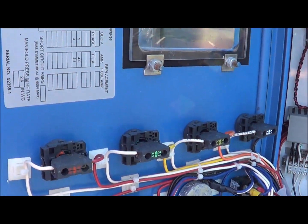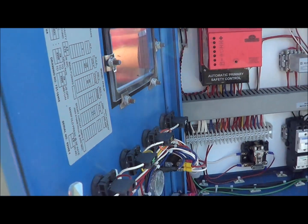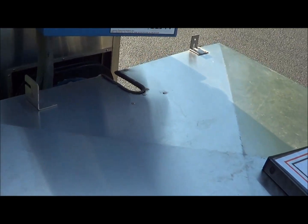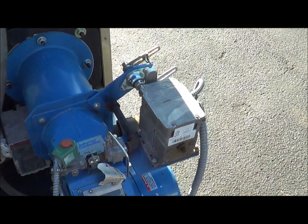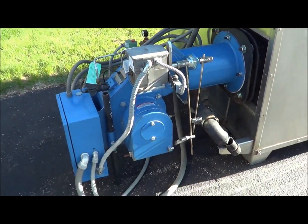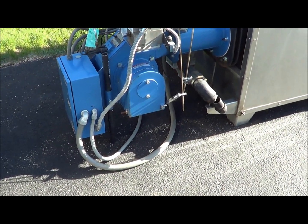Here is the other side of the inside of the control panel. We'll slide back this cover so we can show you the actual burner itself. As you can see, the burner is in excellent condition. That is an FP series industrial combustion burner.